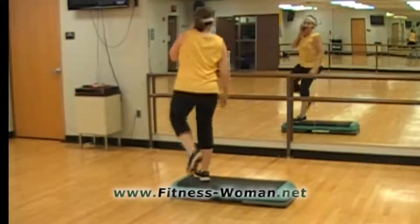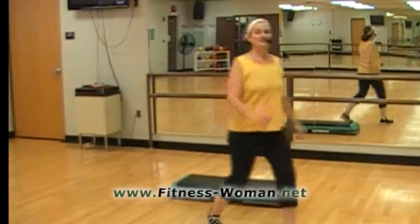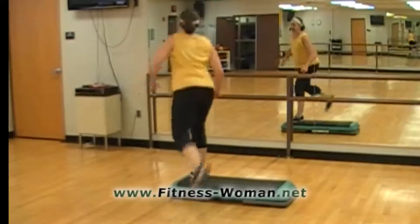Knee, walk away. Knee, and walk. Do that one more time. And here's our rocking horse: ham and knee, and ham. And a basic here.